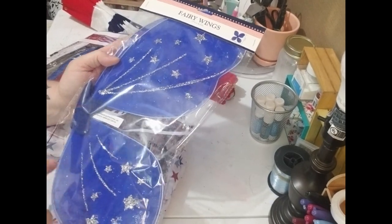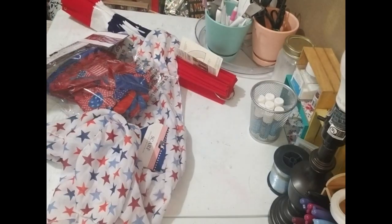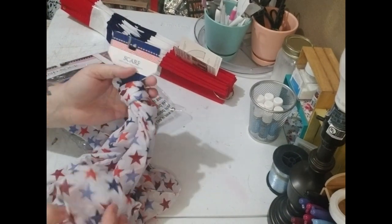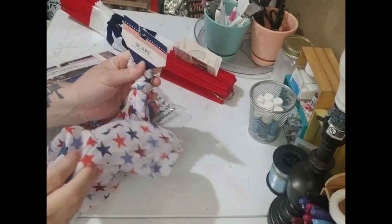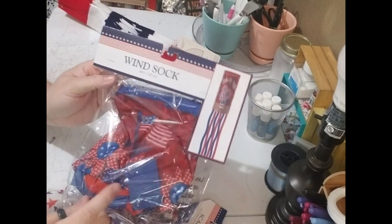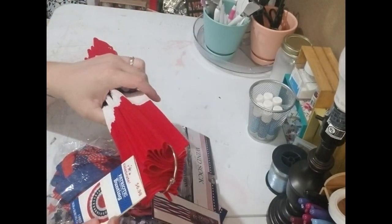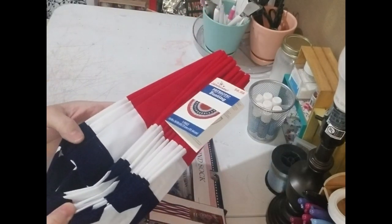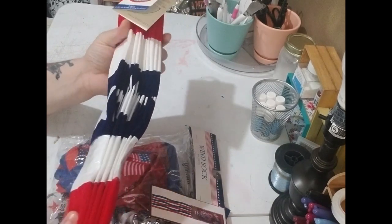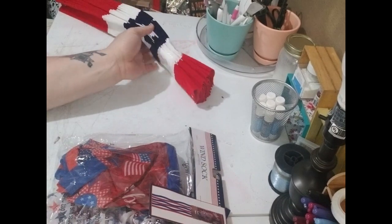The wings are very 4th of July and this is actually what gave me the idea to make this project. Last but not least, I have three different things and we'll see which one works best: a scarf from Dollar Tree, a wind sock from Dollar Tree that I thought might work, and my first idea was bunting from Walmart. I don't think the bunting is going to be big enough, so that's probably a no. Alright y'all, let's get started!